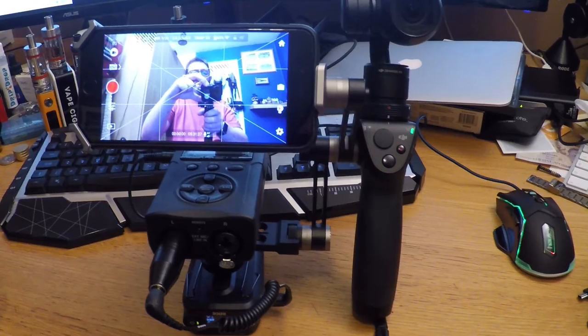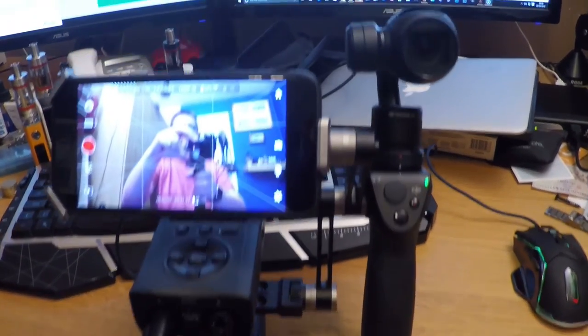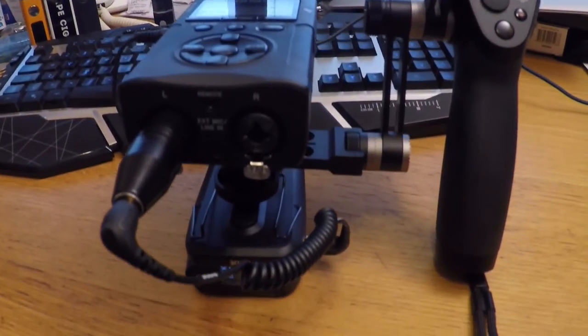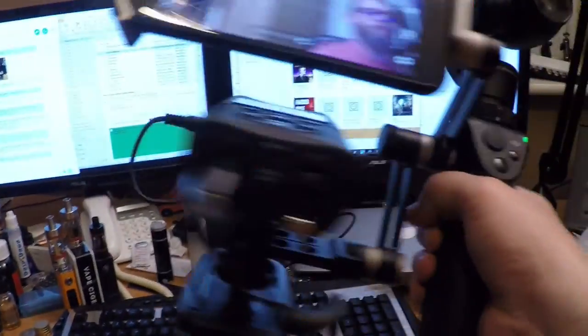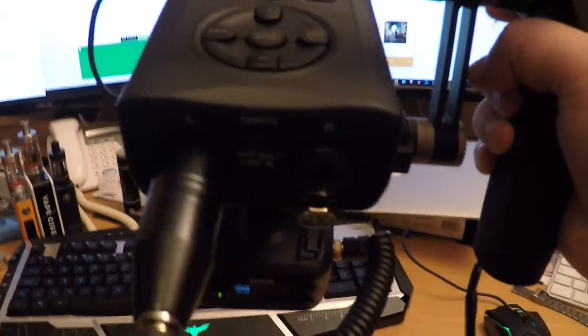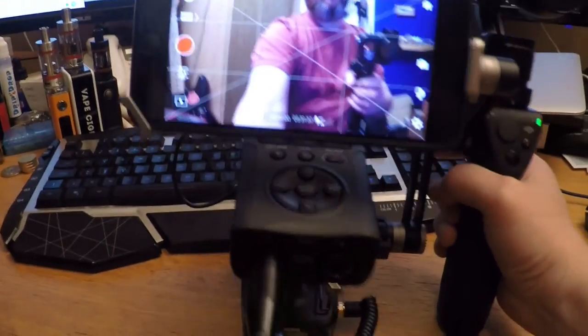Underneath I've got the receiver for the wireless lav. I mean, this isn't too bad — I've potentially got space for another XLR as well. But anyway, this is really all about just seeing if the workflow is usable. I think it probably will be.